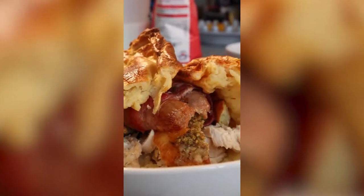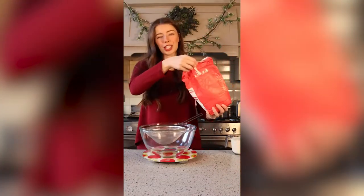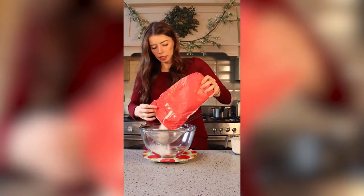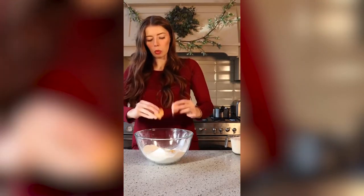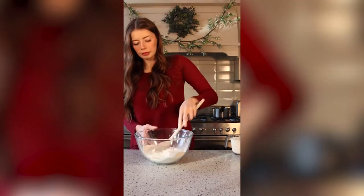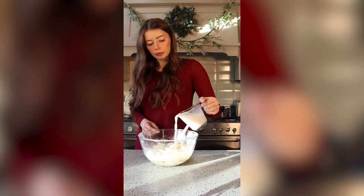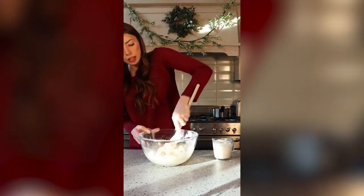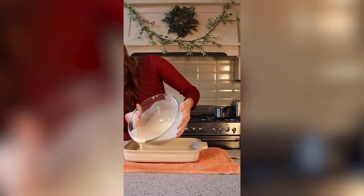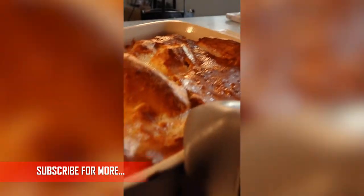Today we're going to be making a Boxing Day Wrap. Start by putting some oil into a dish and placing it into a 200 degree oven. While that's heating, measure out 230 grams of plain flour, 3 eggs, a teaspoon of baking powder, some salt and pepper, then gradually stir in 300 millilitres of milk to get a nice smooth batter. Once done, add it to the dish containing the hot oil, pouring around the edges so you get a rise like a Yorkshire pudding. Put this in the oven for half an hour until nice and golden.